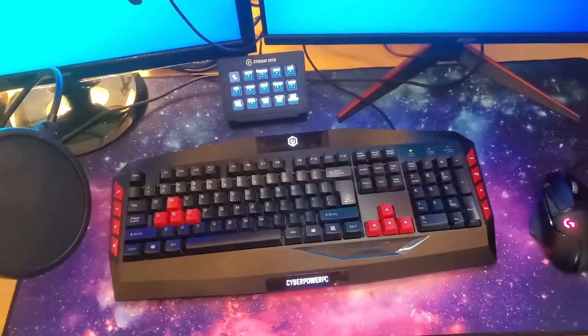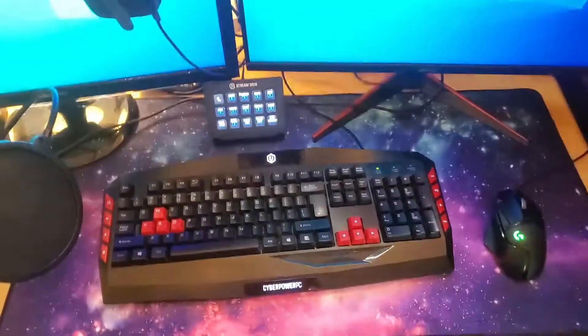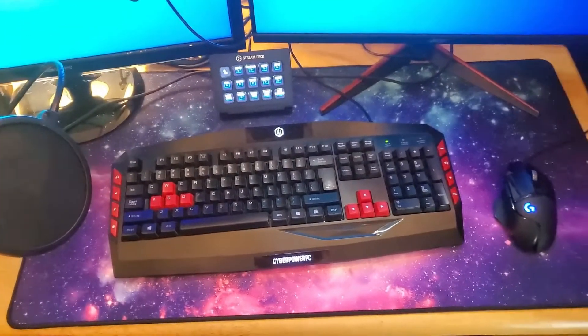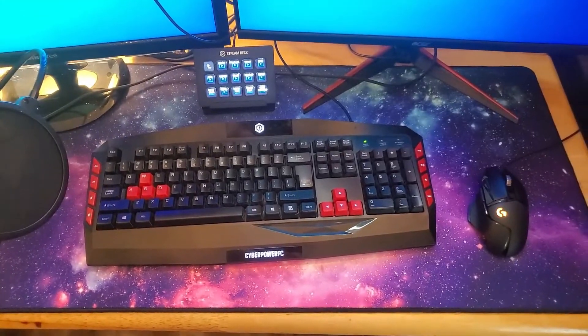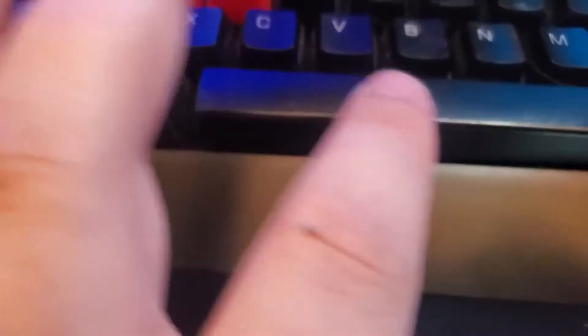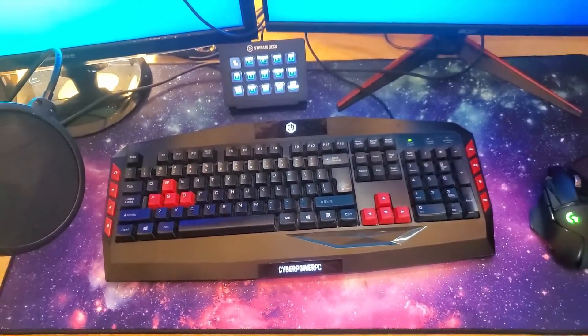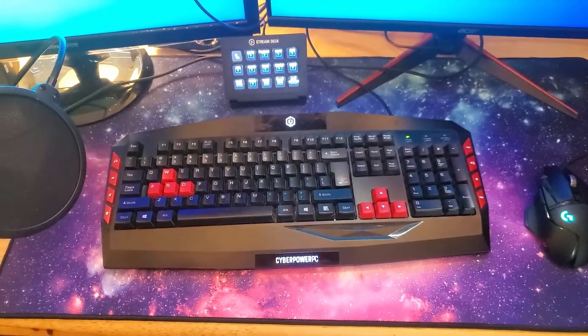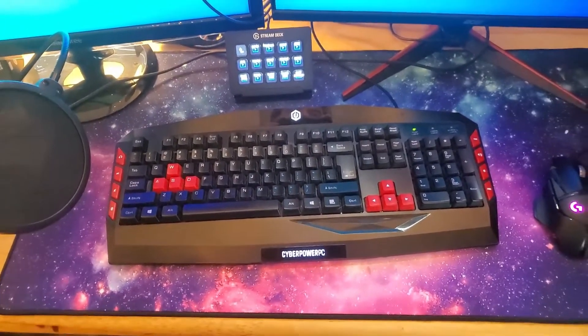All right, so this right here is my CyberPower PC default computer keyboard. It has served me well. You can't see it in the video, but right now I'm saluting. Done well in your time, young man. You guys can actually check it out here — see how it's like smooth? It's from my oily finger just hitting that like a trillion times. This keyboard has been used since April 2017, and oh boy, it has taken a brutal beating and decimation over the years.